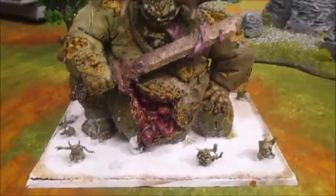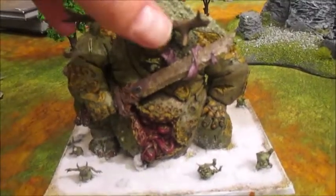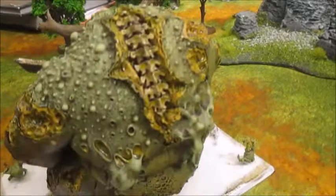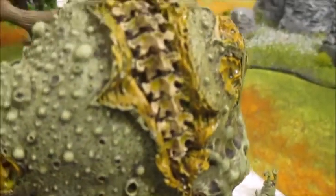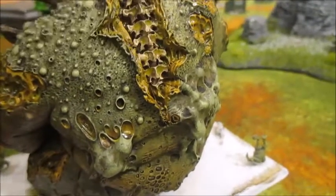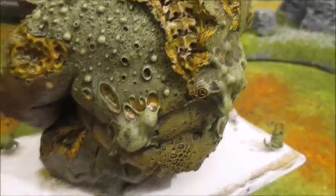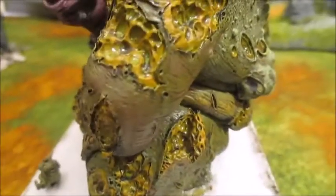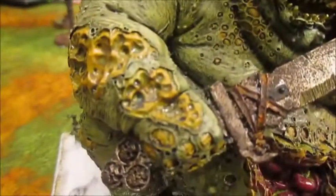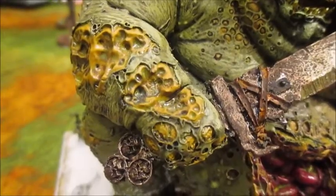This was the first guy I finished - Scabathrax, a huge Grand Clean One model. I'll just spin him around so you can see the back of him as well. I basically used different shades of green more than anything - there's a bit of brown on his arm, but he's mainly green. With liberal amounts of Nurgle's Rot - it's a technical paint where you get the gooey stuff in it.